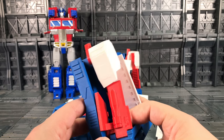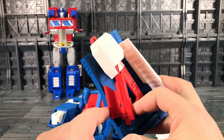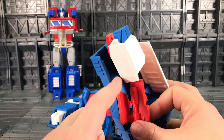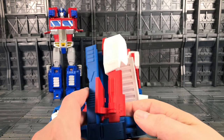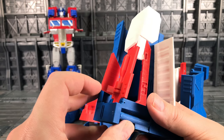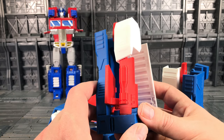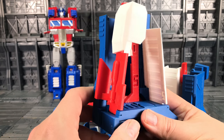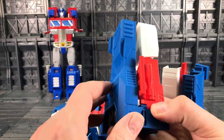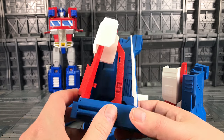My team over at Printformers has actually added a modified piece on, which is this section here — we'll cover that when we get to vehicle mode. It does have to be flexed slightly to get it over the latch. There's also a small stress mark on here, but that is not due to the printing — it got jammed when he packaged it up and he snapped it off. It's been glued and the bond seems pretty strong, so I think we should be more than okay to go ahead.